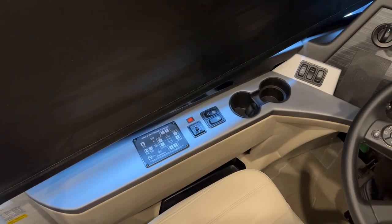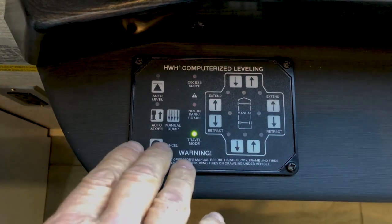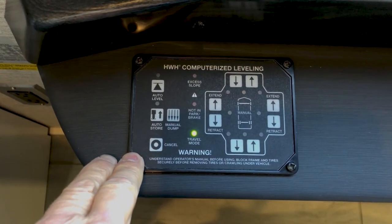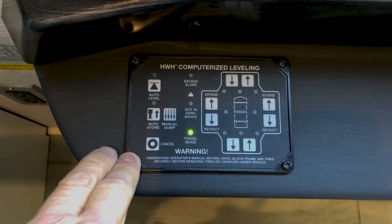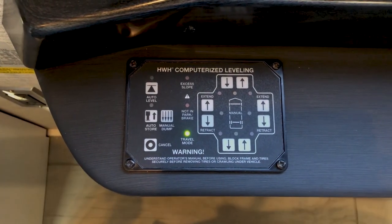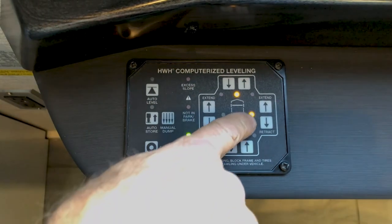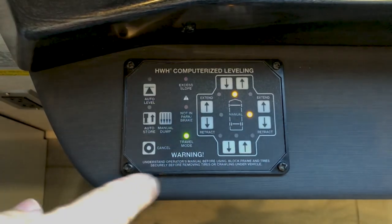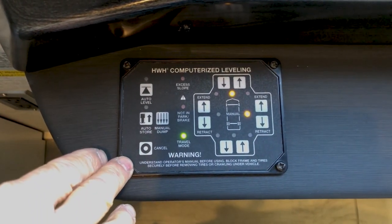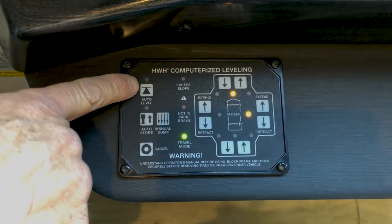Welcome to your 2025 Newmar floor plan 3547. We'll start here in the front driver's cockpit area with the HWH computerized leveling pad. The first control pad on the left side of the driver's console is your HWH leveling control. To power it up, just reach over and turn the ignition on or turn it to accessories — you'll see additional lights indicating you're slightly off level. To level the coach you can press the extend and retract buttons manually, or just hit the auto level button.